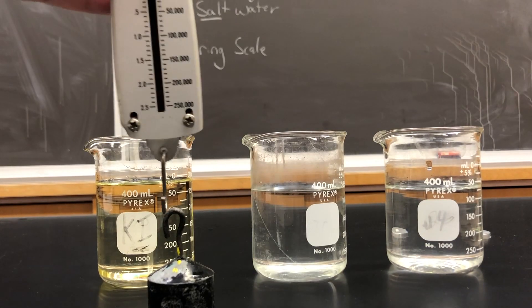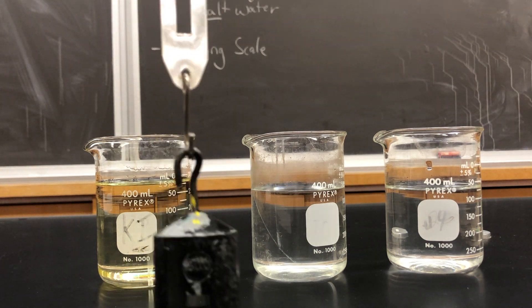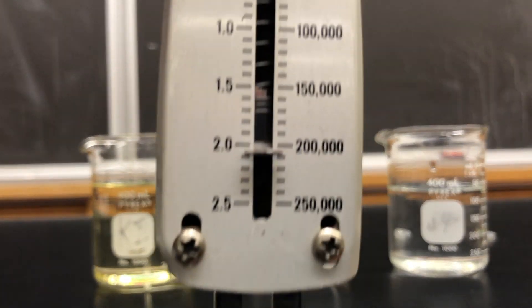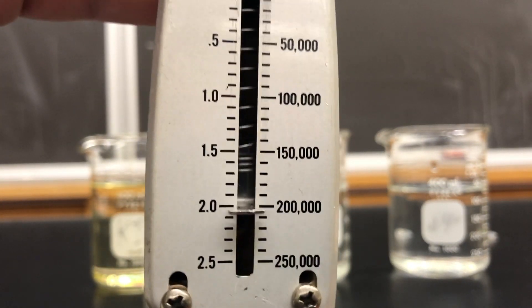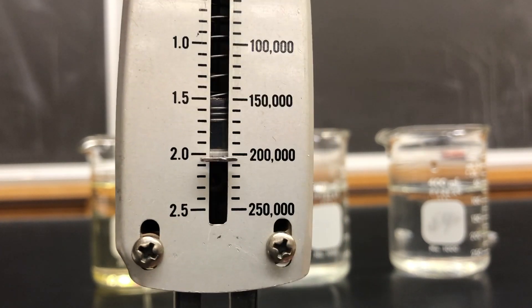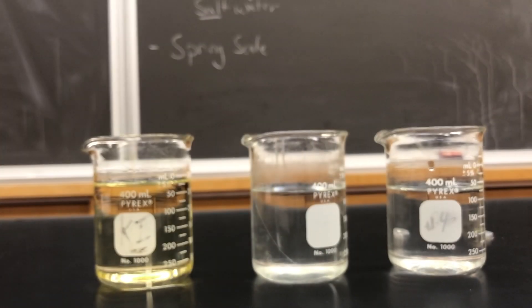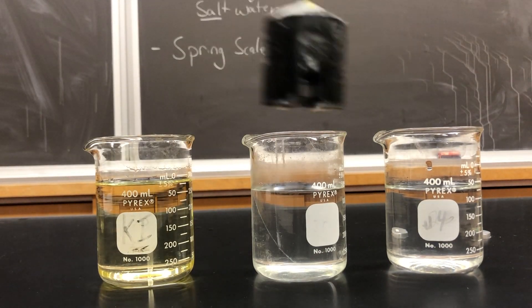The way we're going to start is we're going to take this spring scale and hook it onto our weight. As I pull up you'll see that the scale actually changes — in this case we've got a reading of about 2.1, let's call that 2 Newtons. That's our baseline measurement in air.